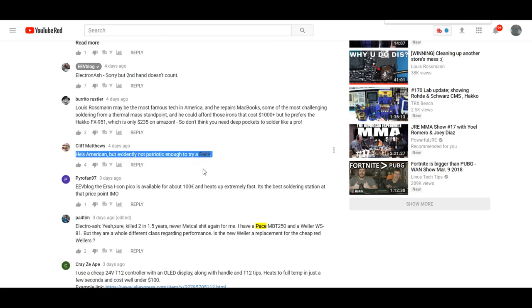The comment said: 'He's American, but evidently not patriotic enough to buy a Pace.' Some people say that and are genuinely surprised I don't buy Pace because they're American — don't I want to buy American, support America, make sure people have jobs? One of the things that gets me when discussing the country of manufacture is that people don't think that whole jobs argument all the way through.